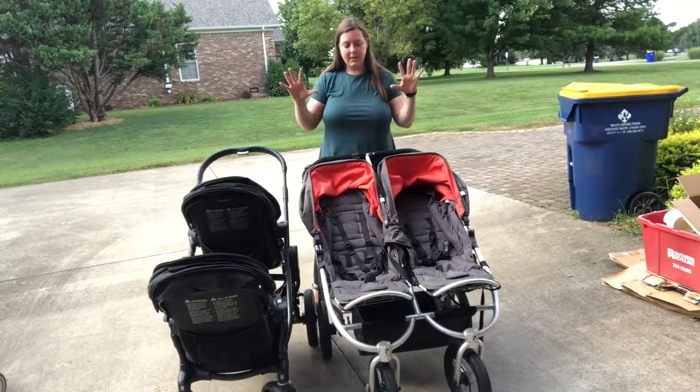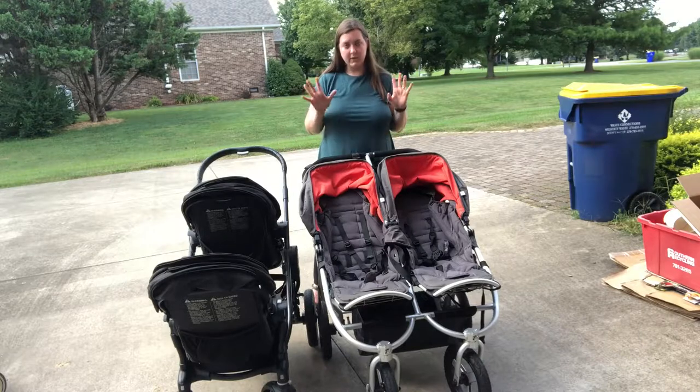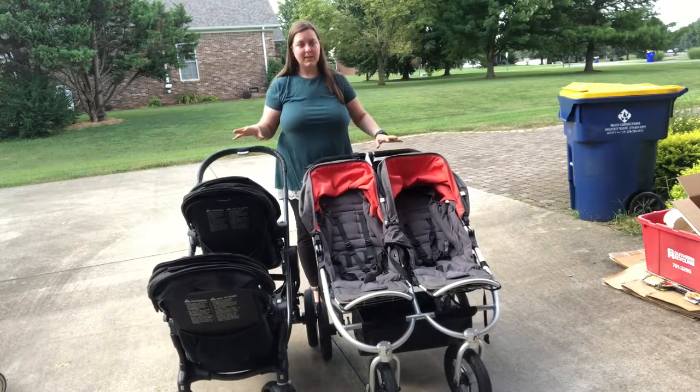Check out the other videos I made to see the full features of each of these strollers separately, but there's a quick comparison so you can see them side-by-side.